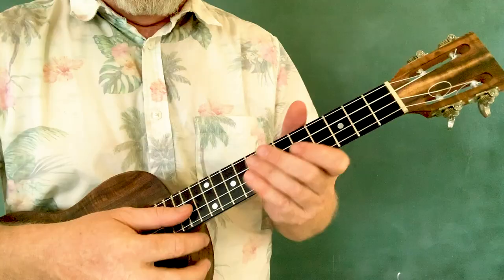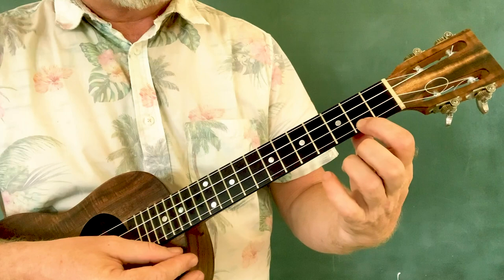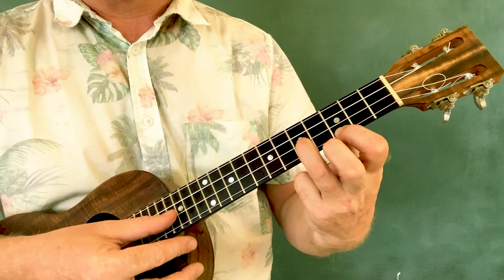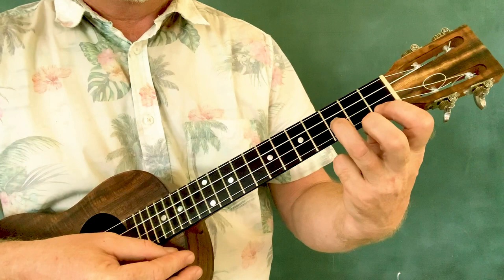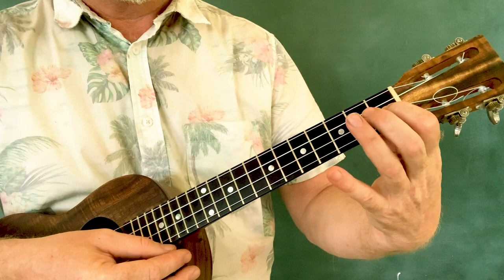Intro riff: first finger, second fret, first string. Then we slide up one and add the harmony note, which is on the fifth fret of the second string. Then move that down one. And now we're going to drop our finger off the first string and put it onto the second string on the first fret.